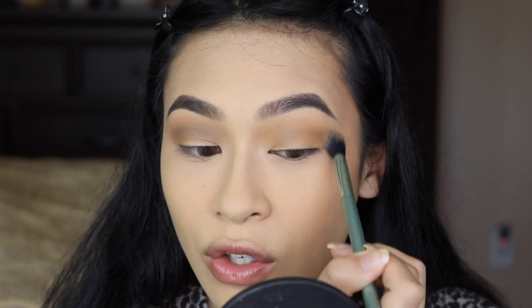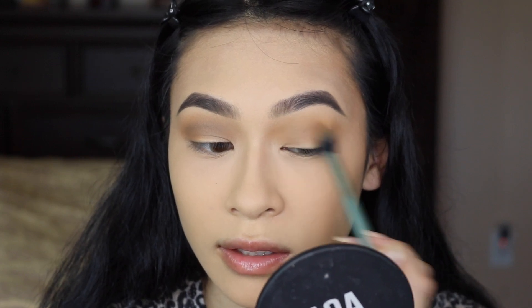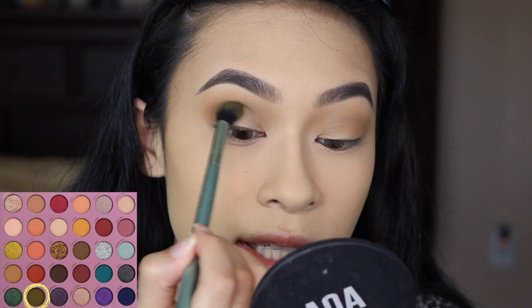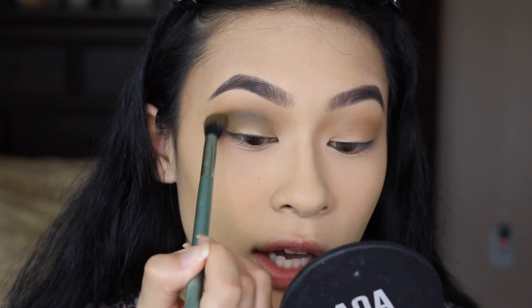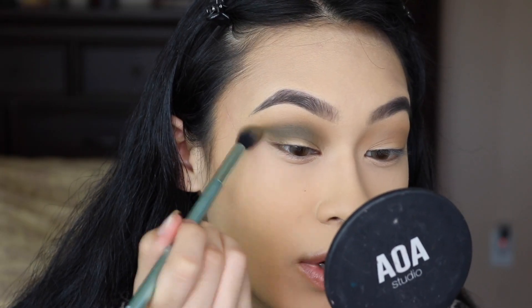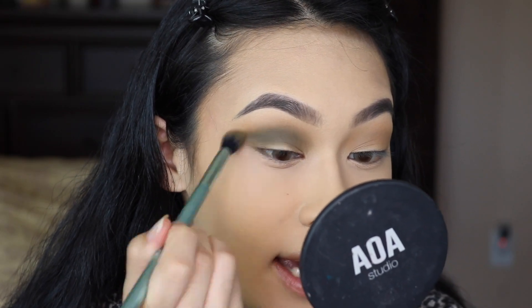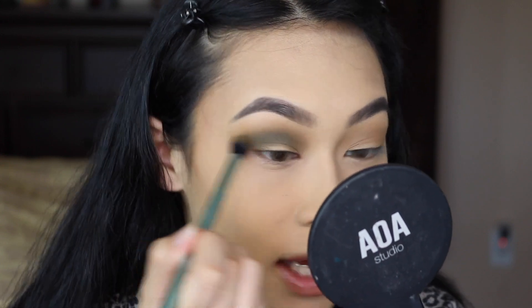If you struggle with colored eyeshadows, just continue working and laying down a nice structure prior to the bright, bold colors. Working with that same brush, we're now going to take Jade — this is a beautiful foresty green — and we're going to place that right where we put Geodude. I'm going to take more of Jade and apply this into the outer corner and try to flare the shade up and out.